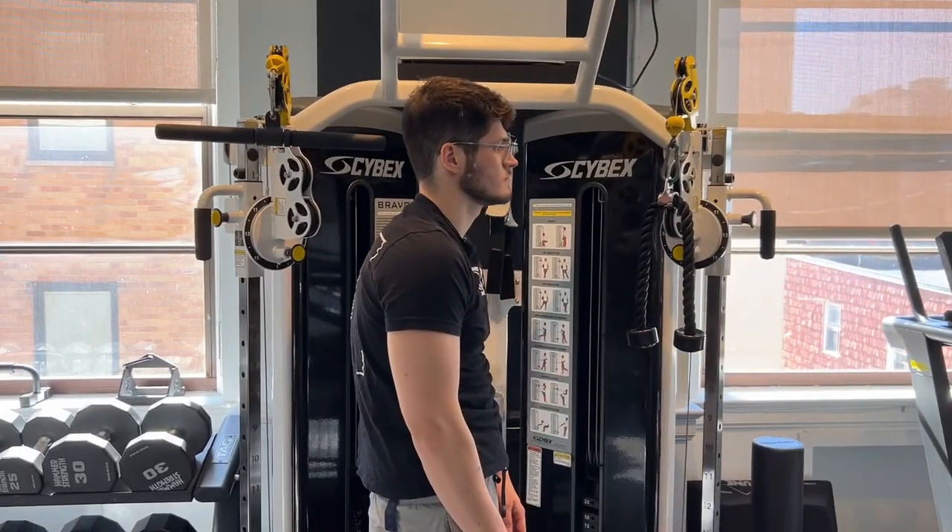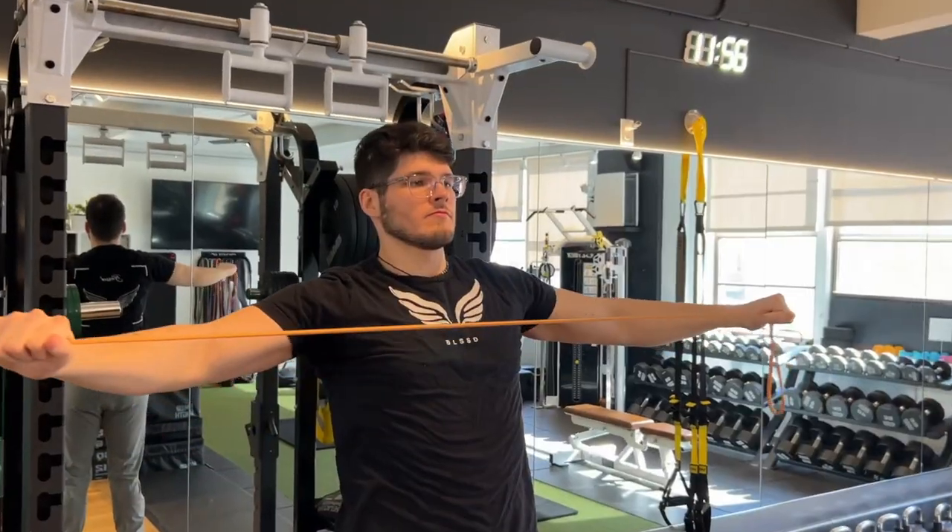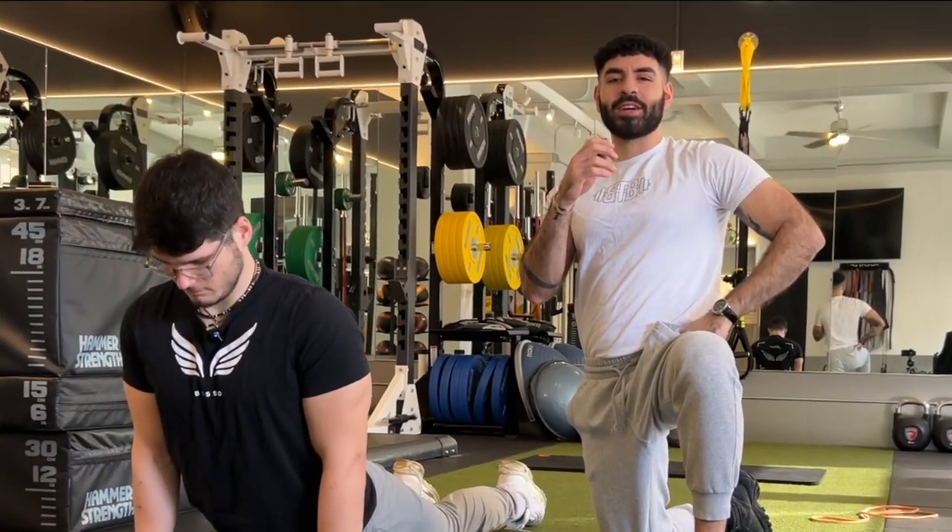Do you have posture issues that are stopping you from being taller? Come with us through a guided stretch routine that'll improve your posture.